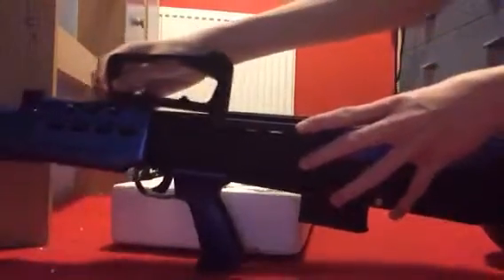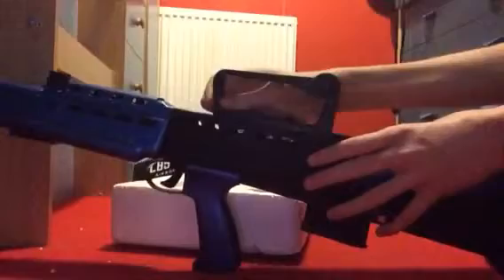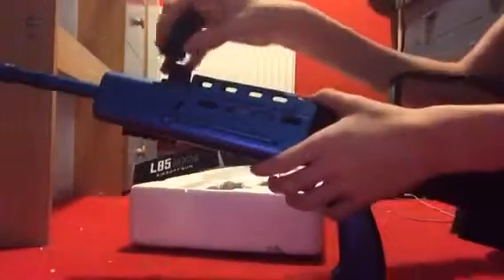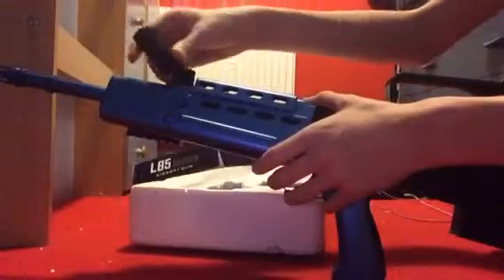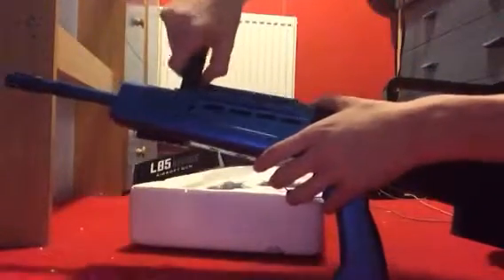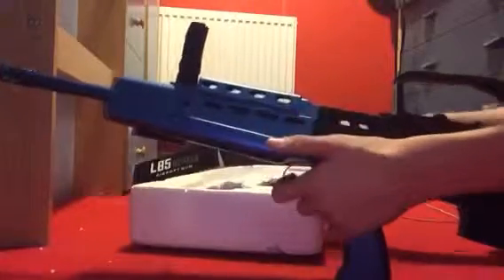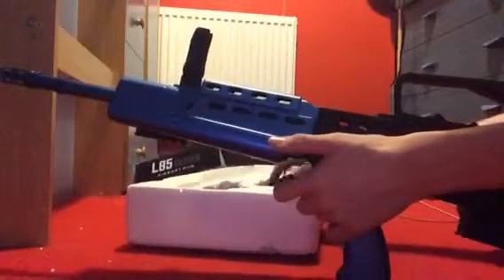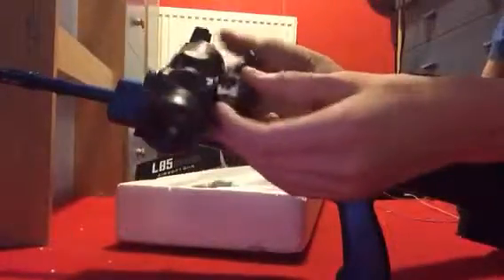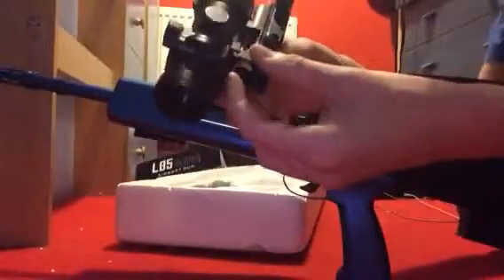We've got the basic stuff for your L85: the iron sights, which I love on this gun — I'm not going to show you them because it's really awkward to get sights down the camera. I've got an ACOG-style scope, not a real ACOG, but it hasn't got any batteries in it because they died.